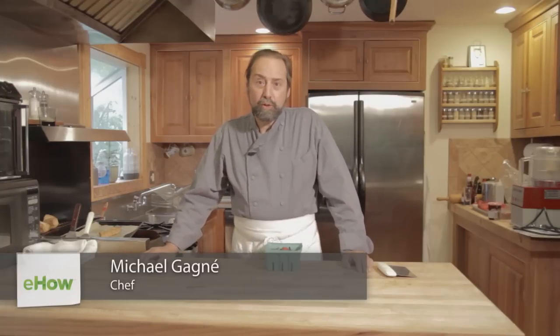Hello, I'm Michael Gagne, chef of the Robin Hood Free Meeting House in Georgetown, Maine, and also president of Gagne Foods, makers of fine freezer-to-oven bakery products.